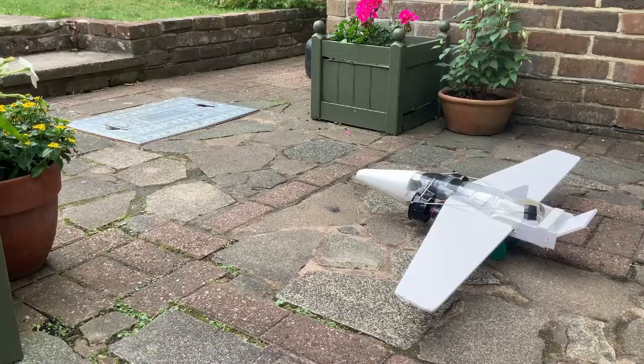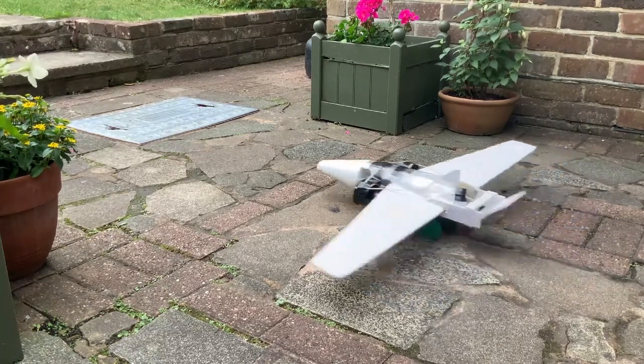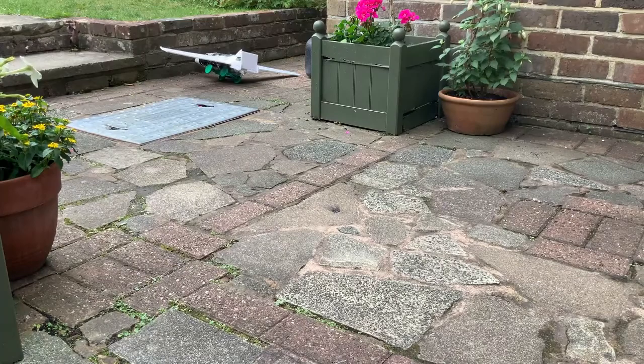T-minus three, two, one... that was more powerful than I expected. Finally, I have something to fly.